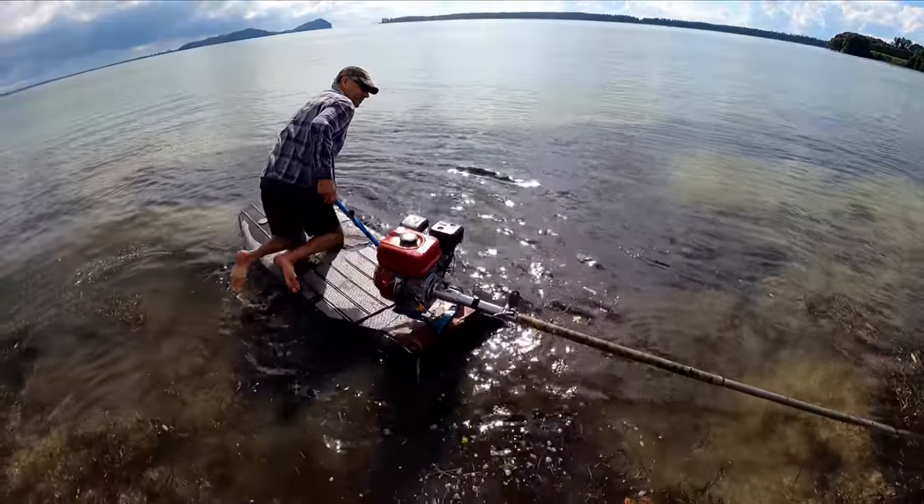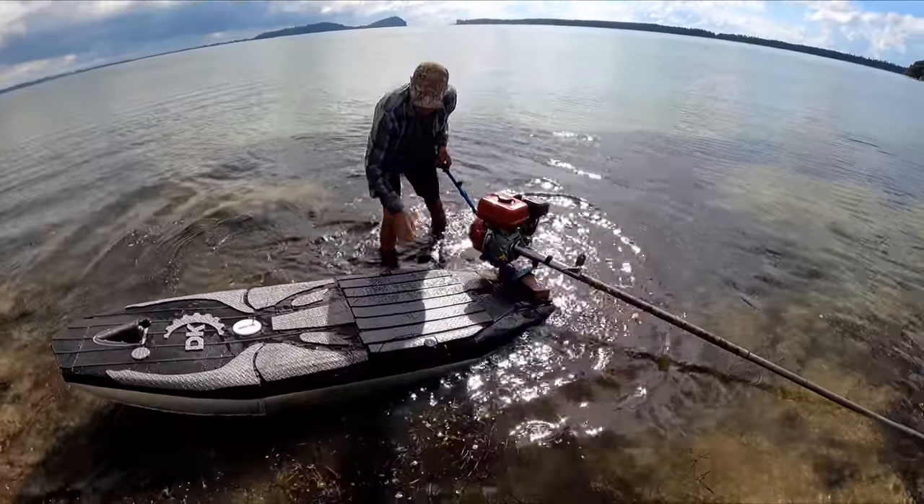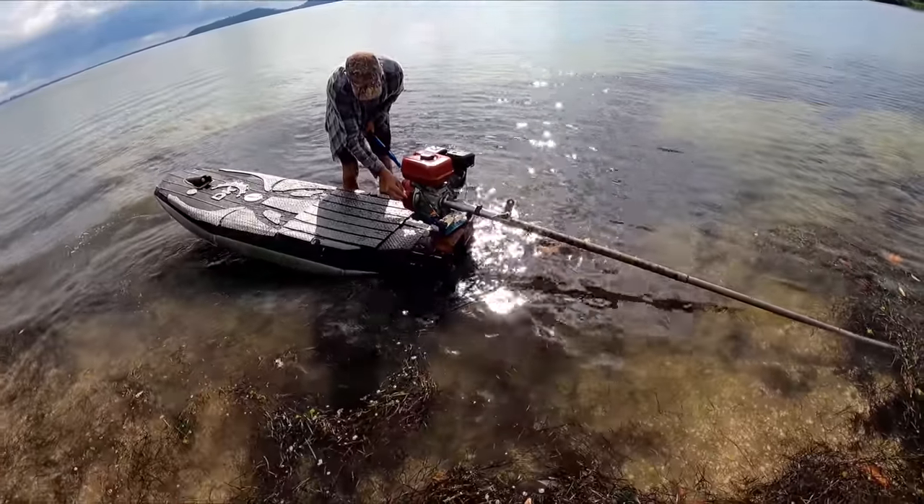Okay, my dad's having a go. He's 68 years old. Oh, he's already fallen off. And it's his birthday today, so don't get killed, dad.